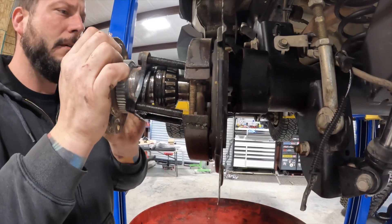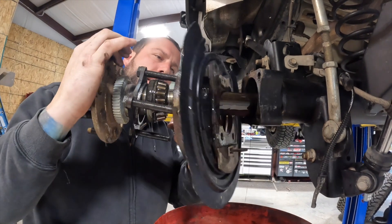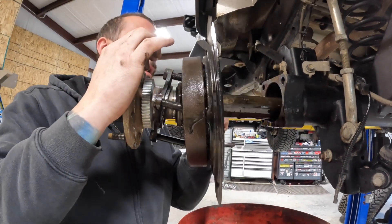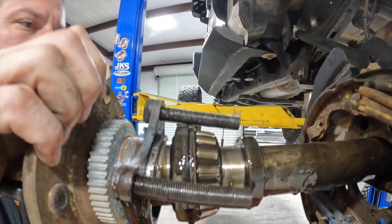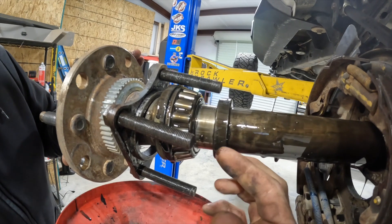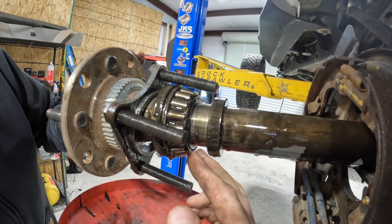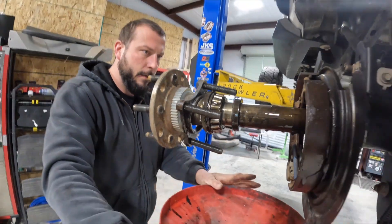Whoa, that ain't right. What's that? It's not on there right — that ring is supposed to be pressed all the way down. They call it a wedding ring, and it's supposed to be pressed all the way down to hold the bearing in place. So that's what's possibly causing the leak.